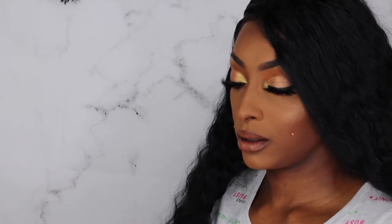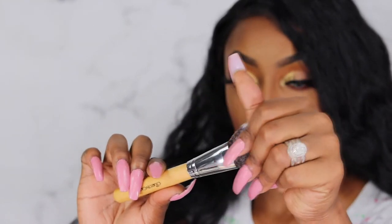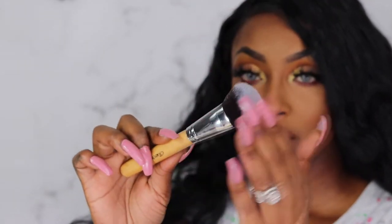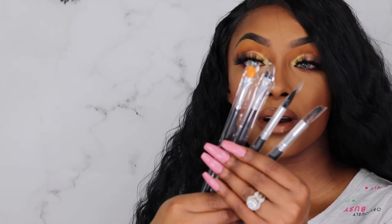We did get a Crayon Case brush — it's almost like a fluffy powder brush. She has 'Crayon Case' written on it. She's kind of fluffy but also a little dense and flat, so maybe she's a contour or blush brush. I think I'd use it for blush. I was happy to get Crayon Case brushes because I never got to experience them. Not only did we get the face brush, but we also got a set of eye brushes — the four-piece ink pen eye brush set.